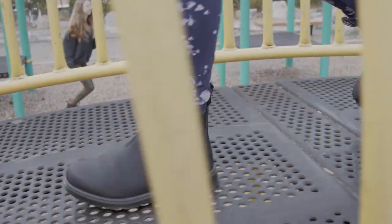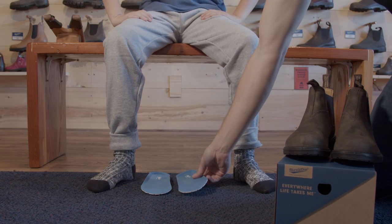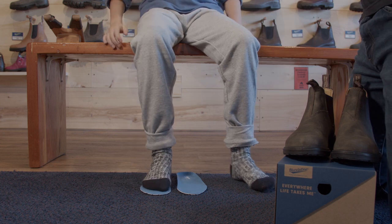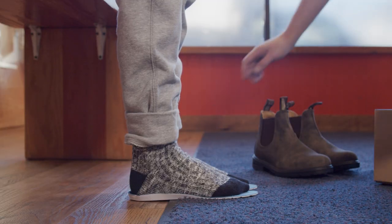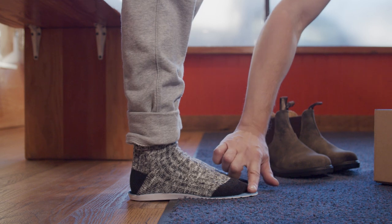I recommend fitting a child's foot in three easy steps. One: determine the length of the child's foot by removing the footbeds and having your child stand directly on the footbed. Their foot should be about a finger's width shorter than the footbed for a perfect fit and room to grow.